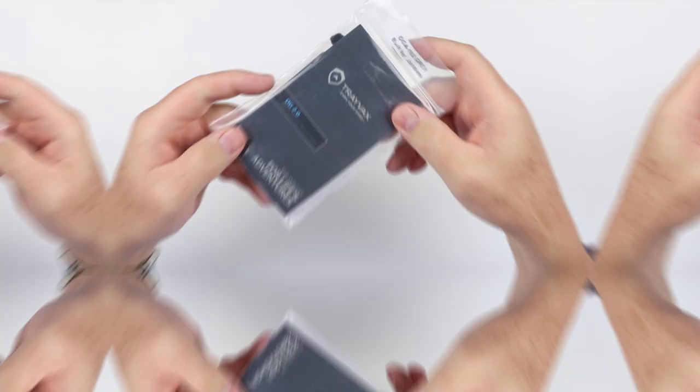Welcome back! The Travax OG 2.0 is the next generation of Travax's original wallet that got them started in the wallet world. It's been in happy customers' pockets for some time now, but let's get into it ourselves.